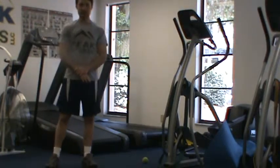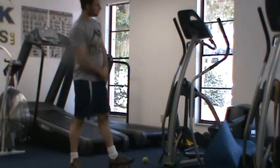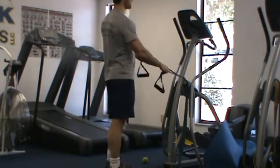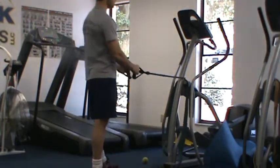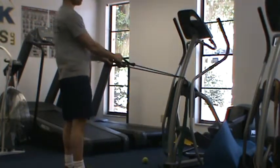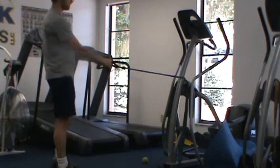This is Chris Kelly here to demonstrate the standing band row exercise. For this, we're going to need a stretch band, either looped around an elliptical or maybe a post of a chair or bed, or simply shut into a door. Either one is perfectly fine.